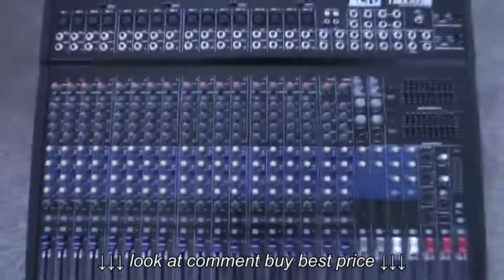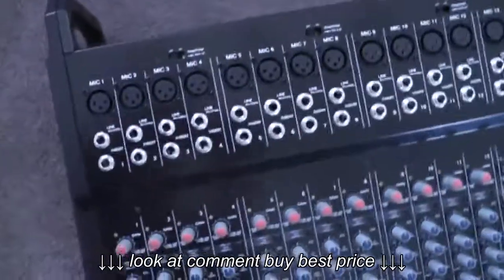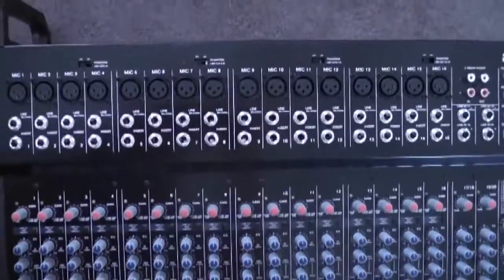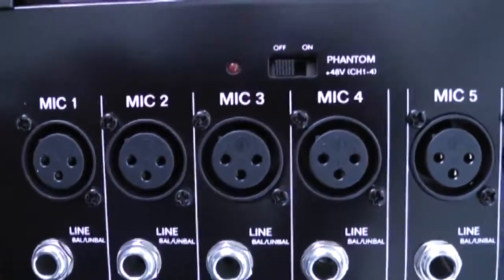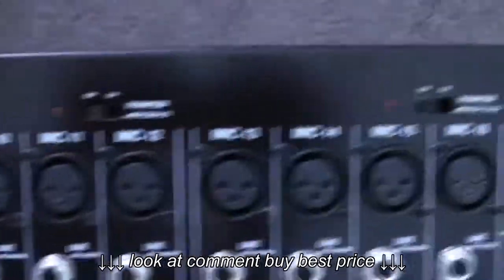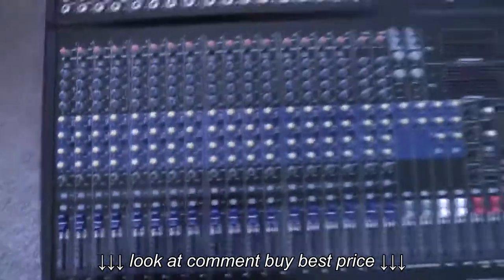Let's take a look at a couple of the features. First of all, it has 16 mic inputs and all of them are phantom powered. The phantom power is in blocks of four — channels one through four, five through eight, nine through twelve, and thirteen through sixteen can each be turned on and off. It also looks like we have some line inputs.